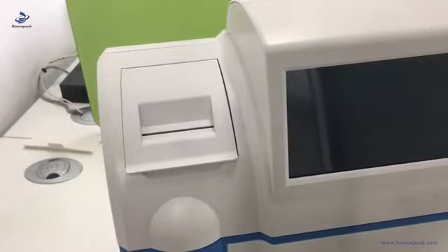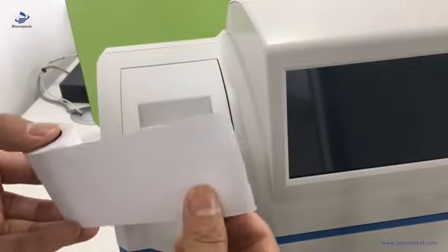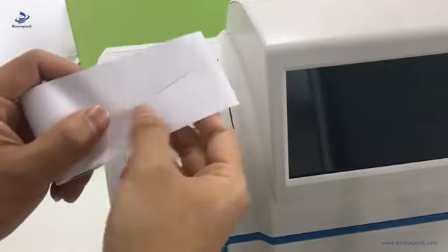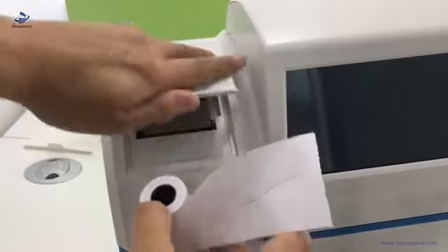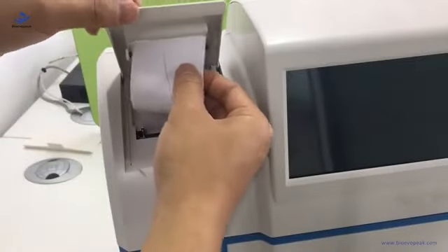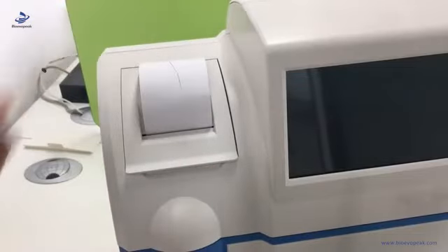Install the printer paper. Hold the paper and pull a piece out, then use your fingernail to scratch it. If there is a black line, it is the thermal side. Open the printer door, put the paper inside, let the paper go through the hole, then close it.